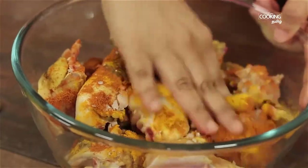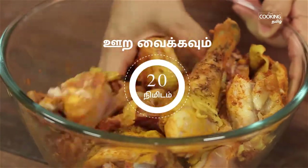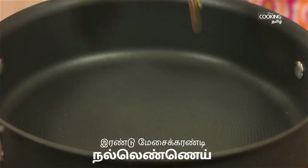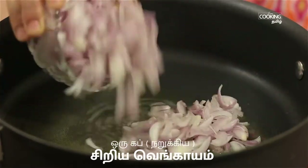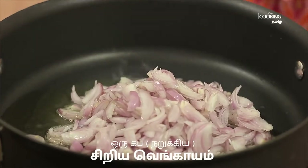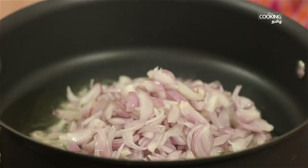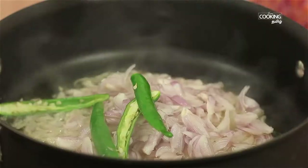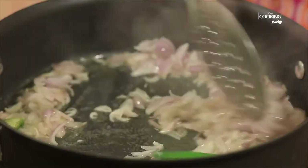Add 2 tablespoons and pour in 2 tablespoons of sauce for our recipe. Stir the two pieces and add 2 tablespoons.